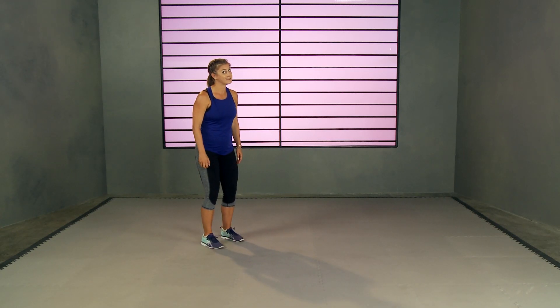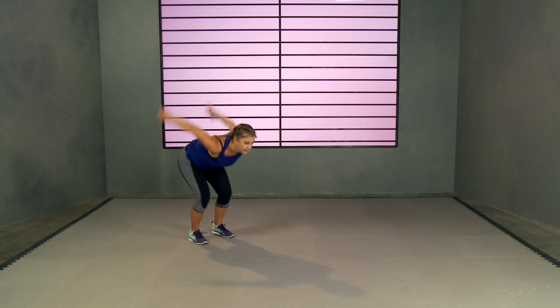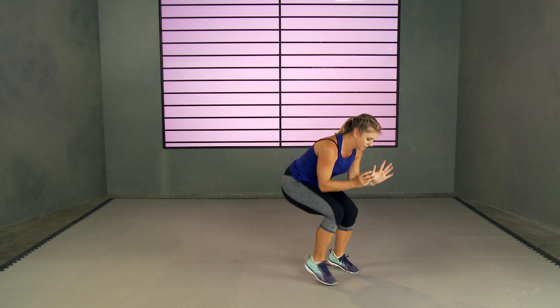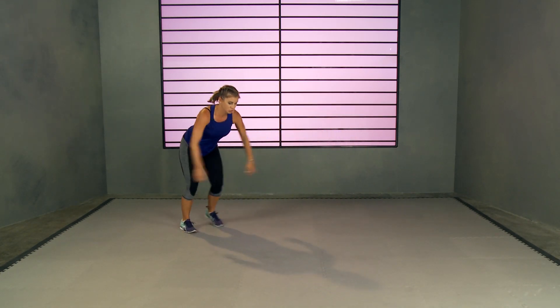Three, two, one, let's go! Jump as far as you can forward, shuffle it back. Only 20 seconds — go all out. You're going to get 10 seconds to rest. Come on back. Try to get a little bit further these last few times. Four, three, two, and one. Rest it out.